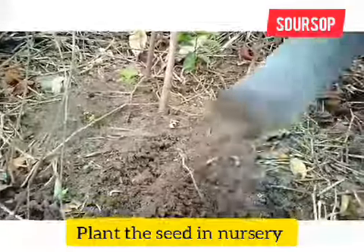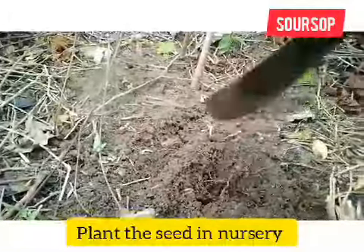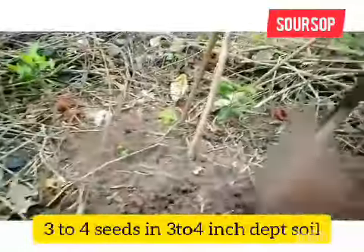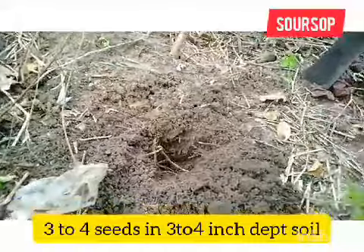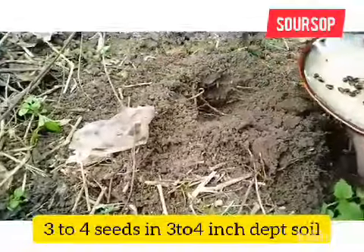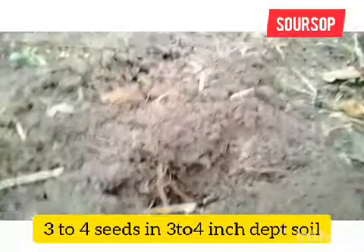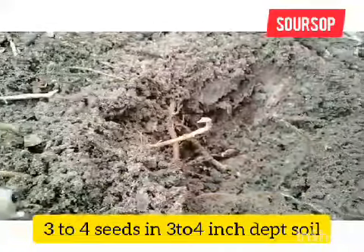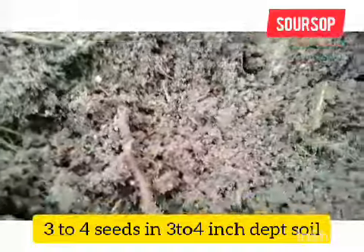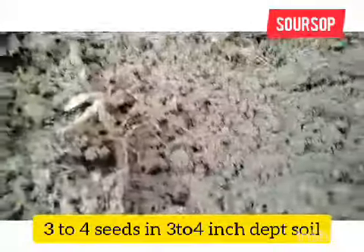This is the soil — a loamy soil that is dry, not too sandy, but loamy. If you don't have loamy soil, you can use the soil found at an airport sand area. Dig the soil about three to four inches deep, then get your seeds and put about three to four seeds in it. If the soil is already moist, you can cover it directly. If it's not moist, after covering you can add some water to make sure the seeds survive and have a good condition to grow.